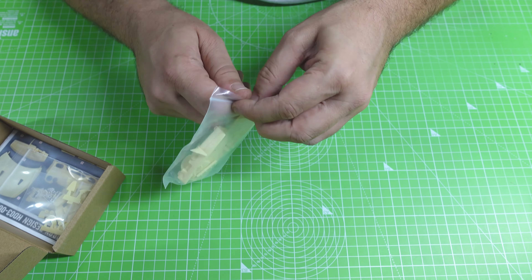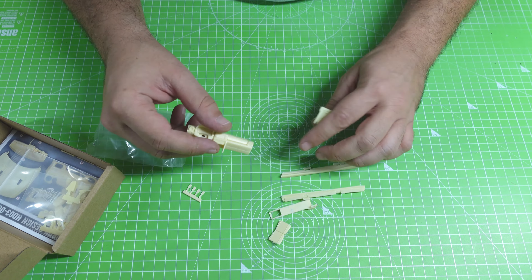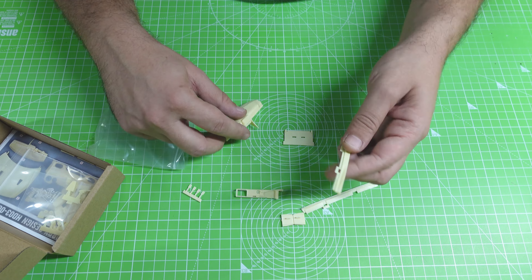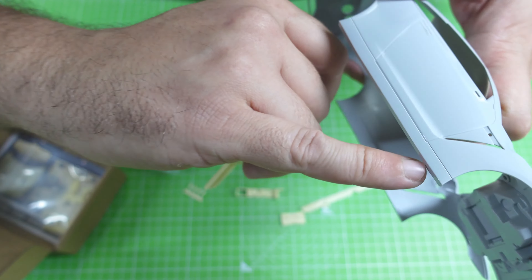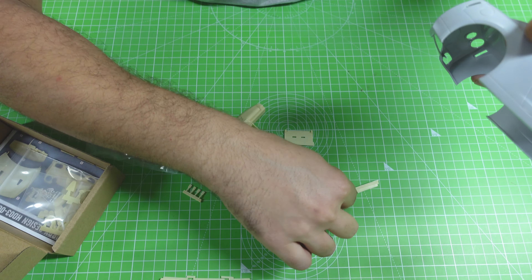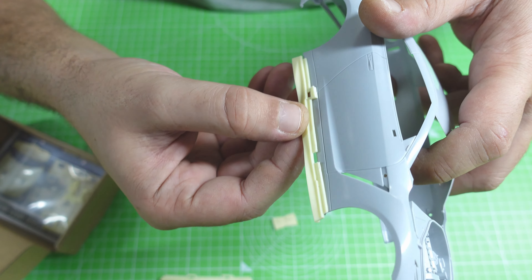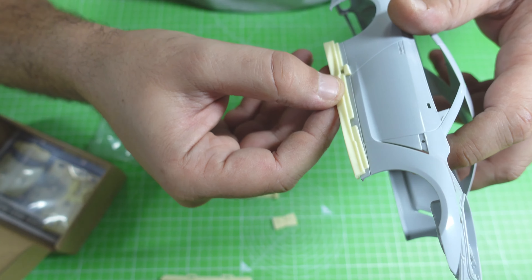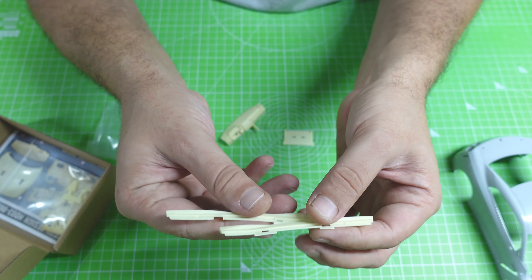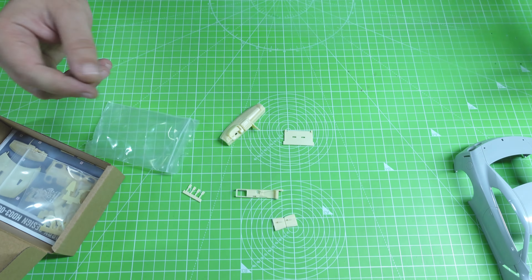What we have here is the new version of the dashboard. Here we need to cut the skirts and put the new version ones. I will show you how to make it — don't worry about it, it will be super awesome, believe me. We have two of them — we need to see from the drawing which one goes where. But we will do it and make it right and cool.